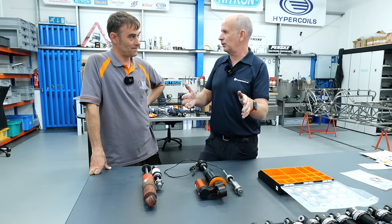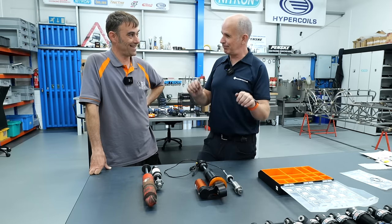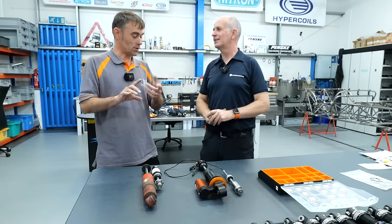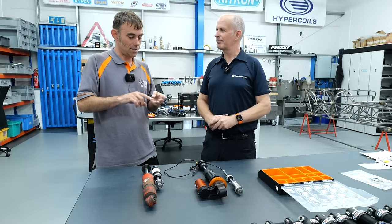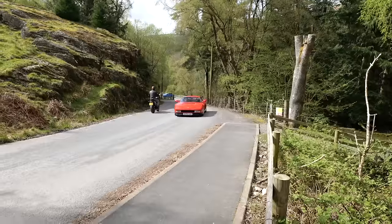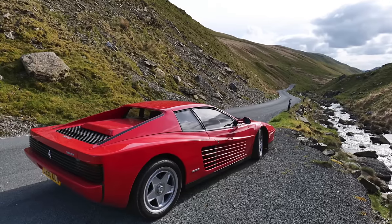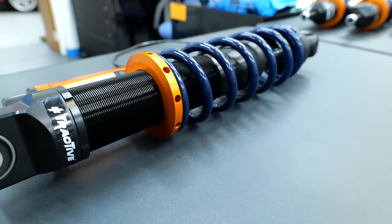If you're going out for a Sunday lunch and want to keep passengers happy, you can switch to a comfortable mode. We've got the same concept on the motor control system — sport, eco, and track modes. The aim of the game with the Tesla Rossa is to build the ultimate machine, and with the Tesla motor's considerable power, we need the ultimate suspension system, which is why I went for the Track Active semi-active suspension system.